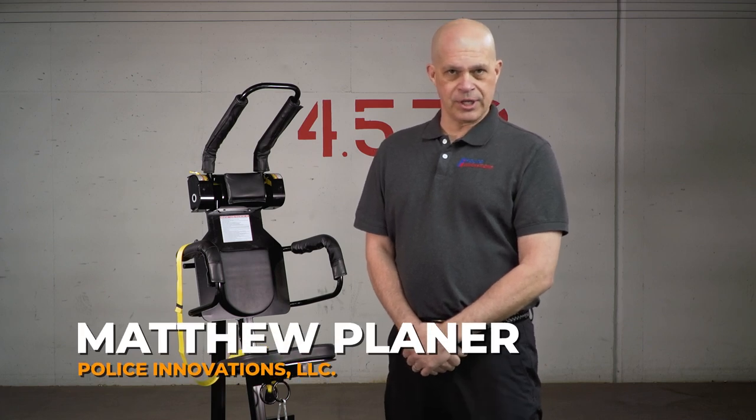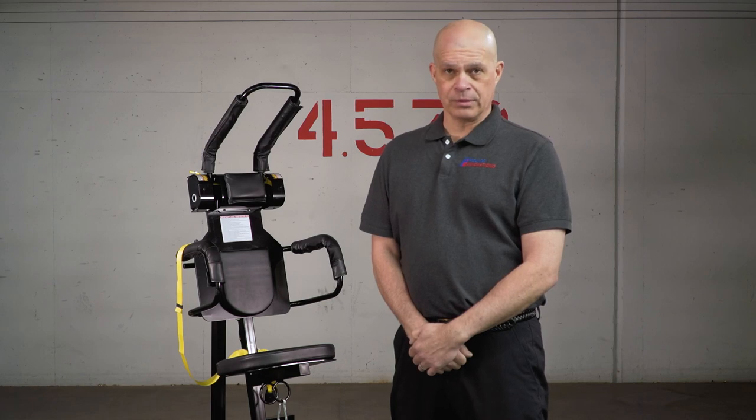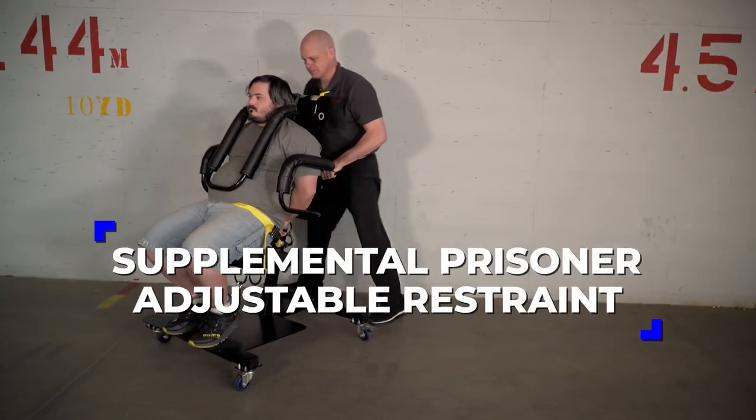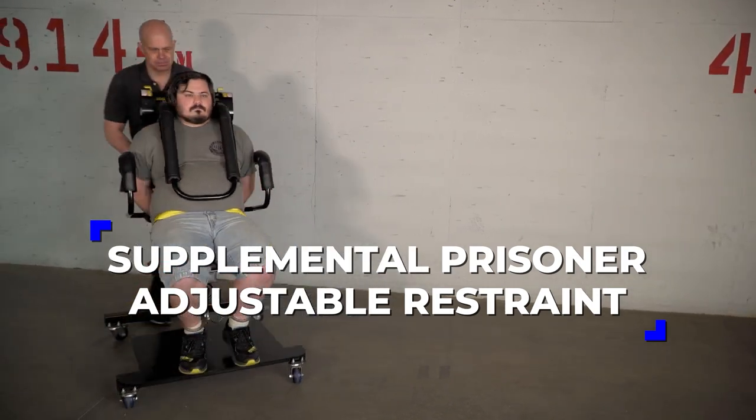Hi, my name is Matthew Planer of Police Innovations. I've been a police officer for more than 30 years. One minute can change your entire career. I'd like to take that one minute to introduce you to the ease, speed, and safety of our patented Prisoner Restraint System — the Supplemental Prisoner Adjustable Restraint, or SPAR — developed for officers by officers.